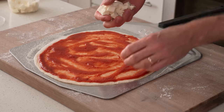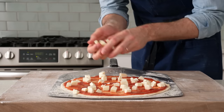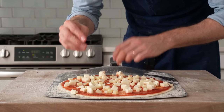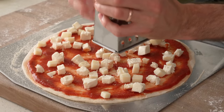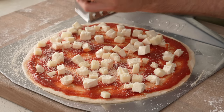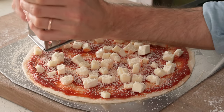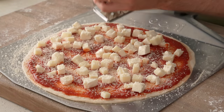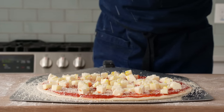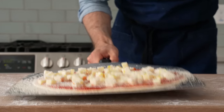First thing down is three large spoonfuls of that very simple tomato sauce, spread as close to the edge as I can comfortably get without sending it over the peel. Then a few handfuls of cubed fresh mozzarella — maybe 30 pieces — followed by the Pecorino Toscano, about half as much as the mozzarella. A very generous amount of real Parmigiano Reggiano goes on using the smallest holes of my grater. Lastly, a little drizzle of olive oil and a strong pinch of flaky salt. Looking pretty pro.